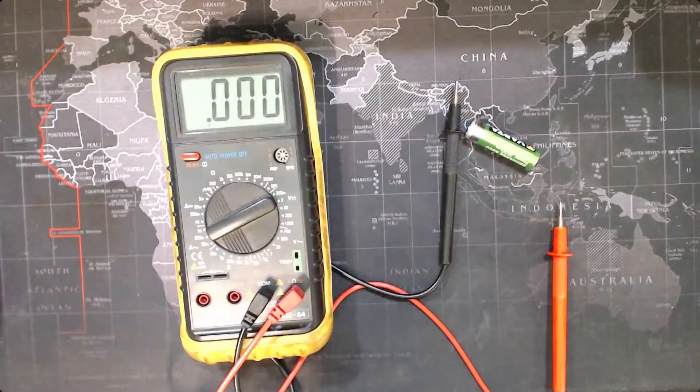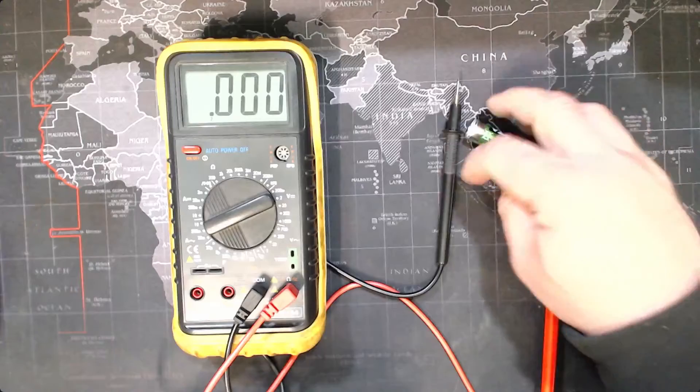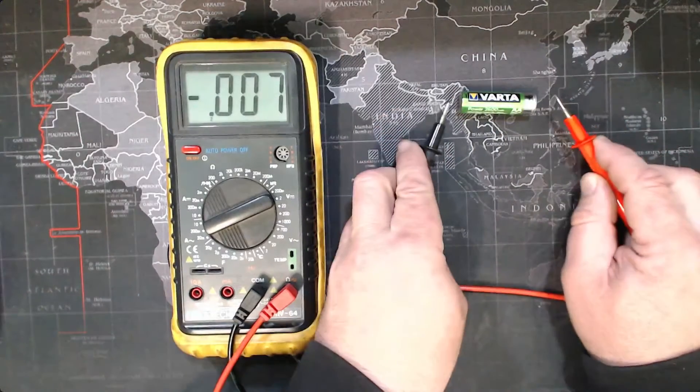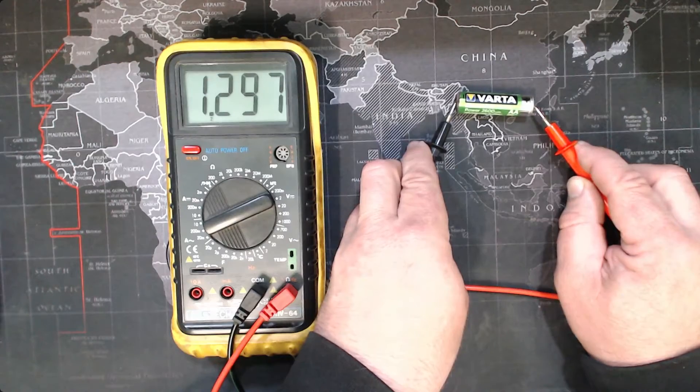So wouldn't it be great if we could put it up onto the whiteboard with a projector so that everybody can see what you're doing? Well, the good news is it's not that hard to do. Have a look at that — how much easier is that? And if you can imagine that being online as well with a full screen, then you can now see the dial, you can see the on-off button, you can see the battery, and you can see that I'm going to use these probes without touching the metal parts. How much quicker was that for me to demonstrate?